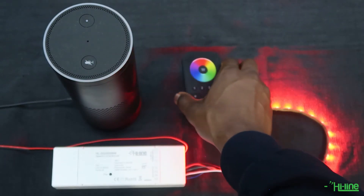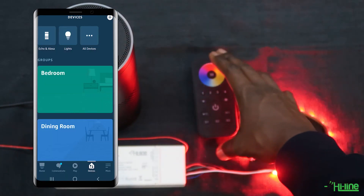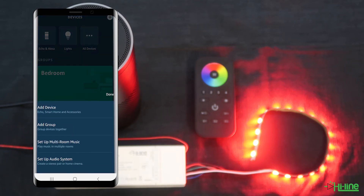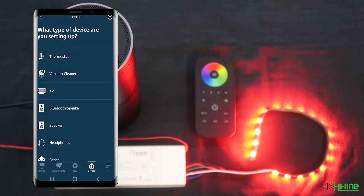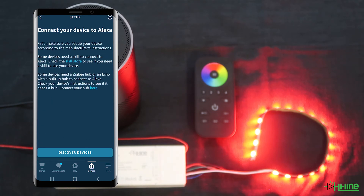Once you've done that, go back onto your Alexa application. Go back into devices, then tap onto the plus sign on the top right of the screen once again. Then go into add device, scroll down to other, and then tap on discover devices.